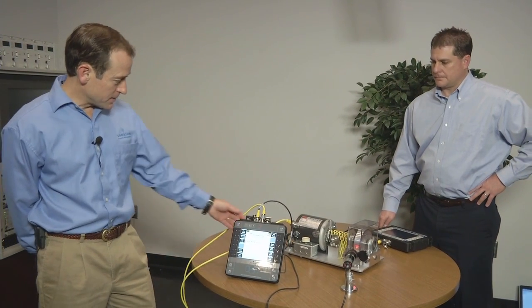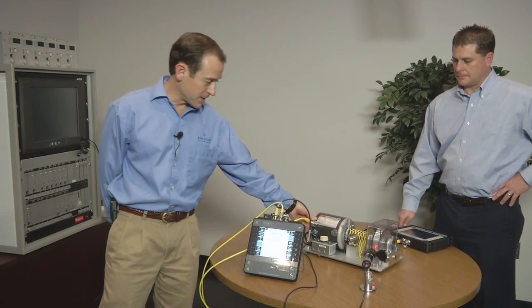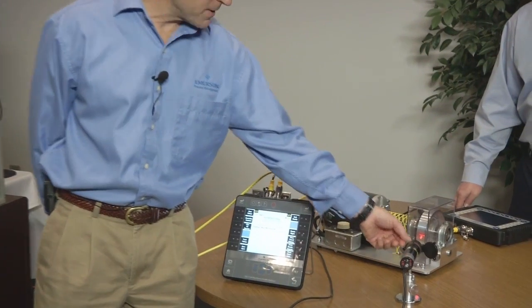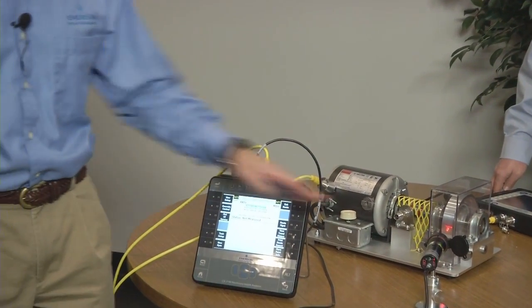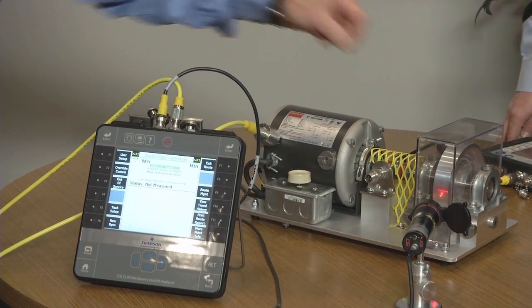In this demonstration, the CSI 2140 is equipped with the Tri-X accelerometer and the Speed View laser speed detection. The Speed View will be picking up the speed, and the Tri-X will be moving down the machine train.